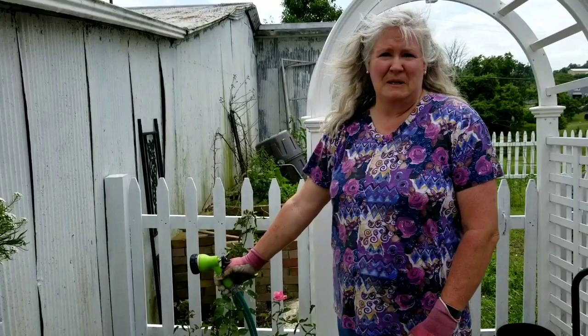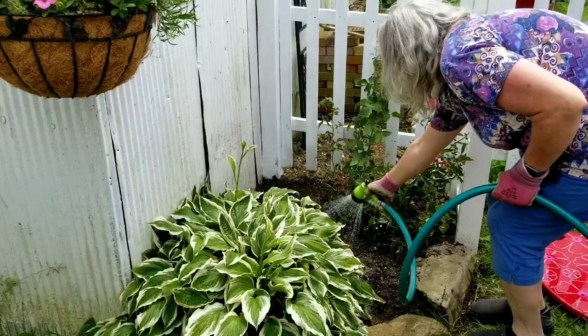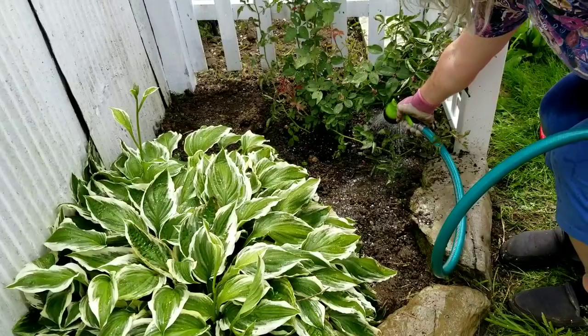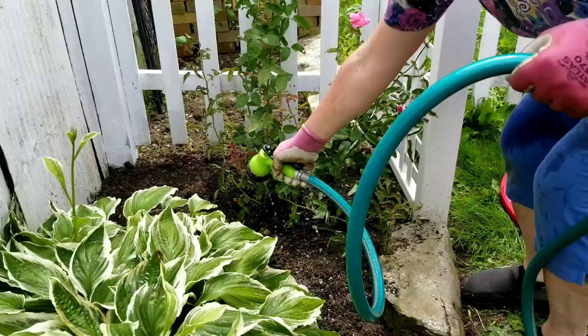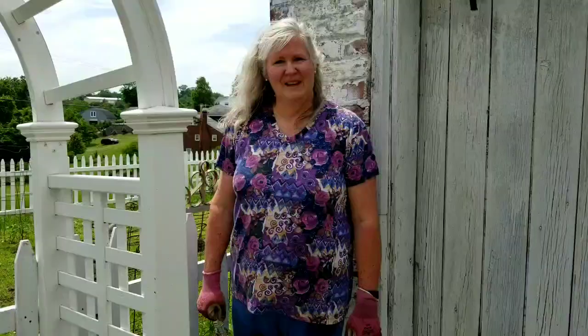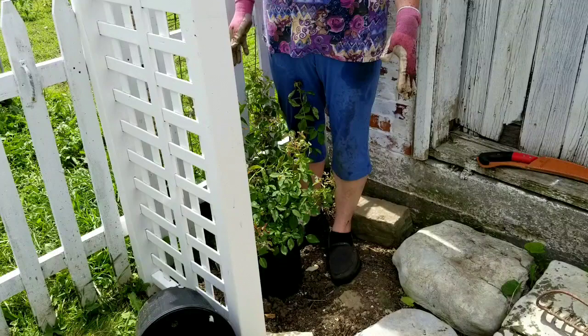I have my Zephrine Drouhin rose in the ground and I've got the compost spread around it. The next step is to water it in well to remove any air bubbles. Now we're going to repeat that whole process for the Zephrine Drouhin on the left side of the arbor.